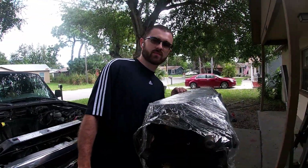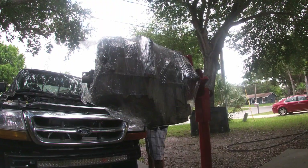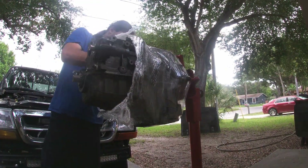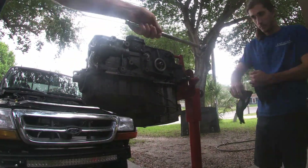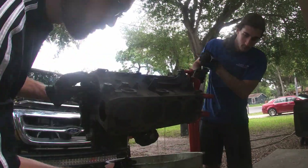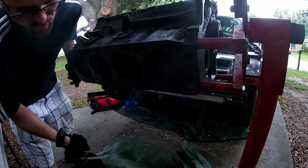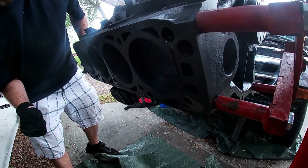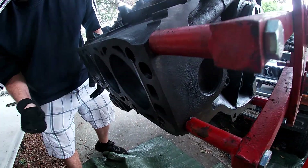So we've got to start by unwrapping our present to ourselves. I thought most of the oil would come out where the filter attaches. It actually ended up coming out the top of the block, which is fine. I'm just trying to get this thing empty so when we take it apart we don't make a total mess.